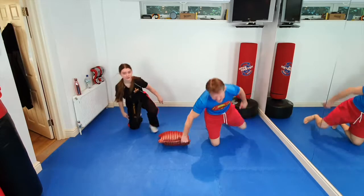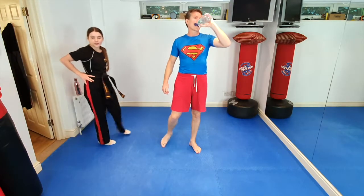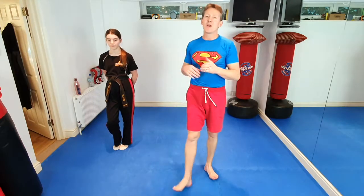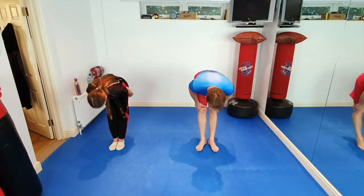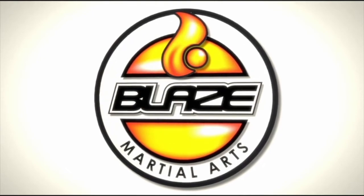That is the end of our superhero-themed class tonight, everybody. Moms and dads, please get some photographs of your little ninjas in their superhero costumes and send them over to me — we'll stick them up on our social media. Just to show off what we've been up to today. Join us again on Wednesday for a normal class with normal blazer uniforms. But first we have to finish with our superhero bow — feet together, hands by your sides. Count of three, shout as loud as you can. One, two, three, bow!